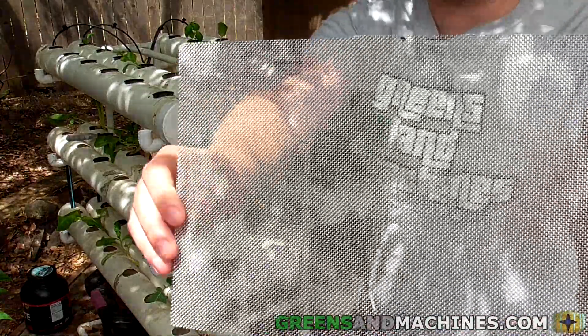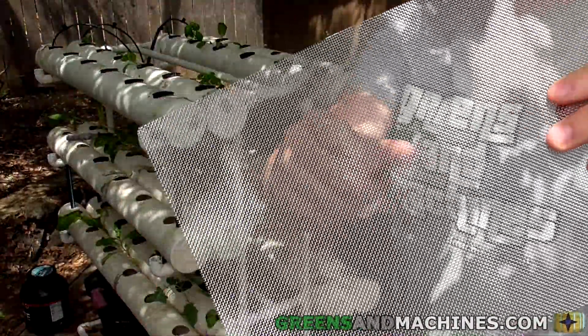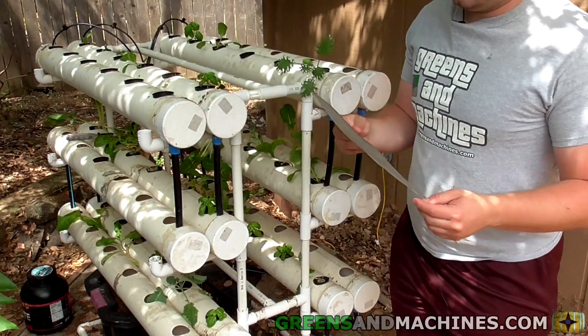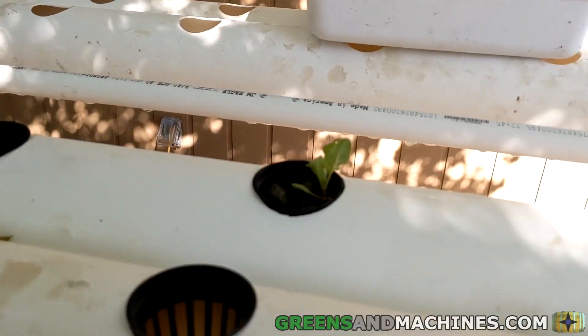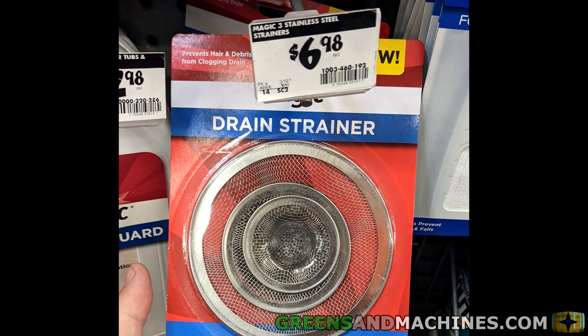I started with some stainless steel mesh. Check the link in the description below for my Amazon affiliate link to what I purchased. I used 20 mesh. The package came with three sheets of mesh, and the sheets were 12 inches by 8 inches. For the hydroponic system with 12 growth channels, one sheet of mesh is enough for how you'll need to cut it. The other pieces of mesh you can use for other things like lining your shower drain — this is a much cheaper alternative.